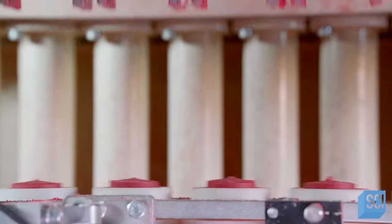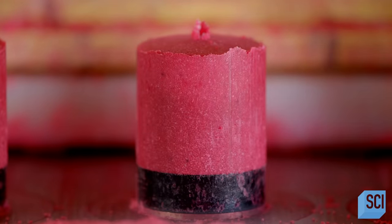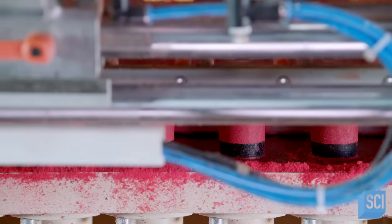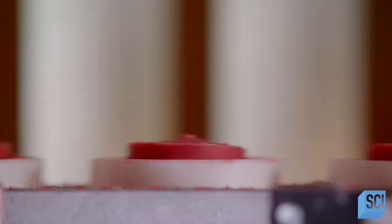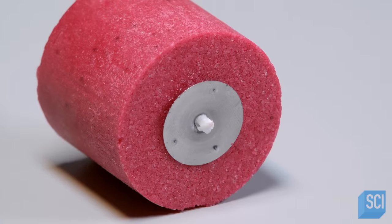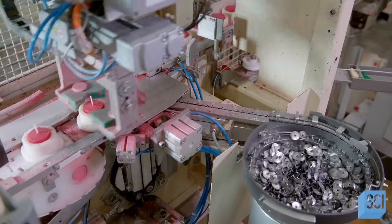A series of small tube-shaped holes are filled with powder. Then hydraulic pistons compress the powder into short cylinders. Transport units move them to the next station. The compressed wax cylinder will form the core of the candle and prevent the burning wick from touching the edges of the glass.